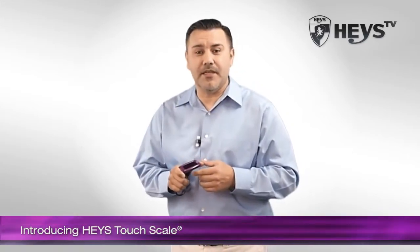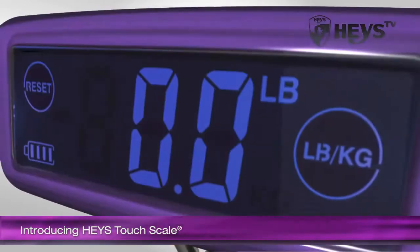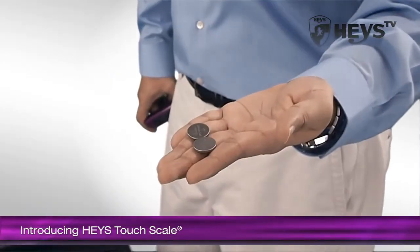Haze TouchScale is not only small and convenient, it is also extremely accurate and easy to read. At a size smaller than 4 inches in length, it is capable of weighing up to 110 pounds, all powered by two small button cell batteries.